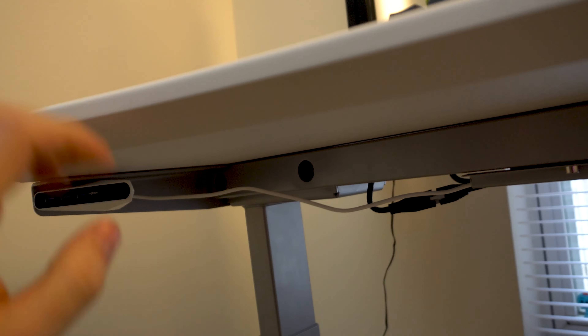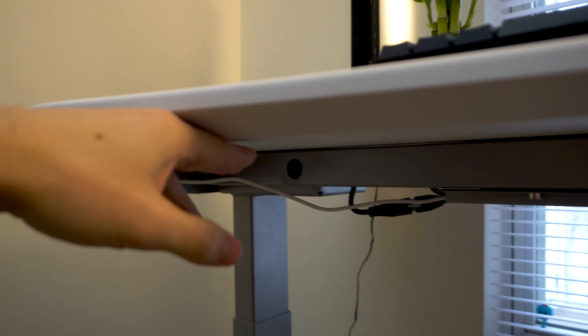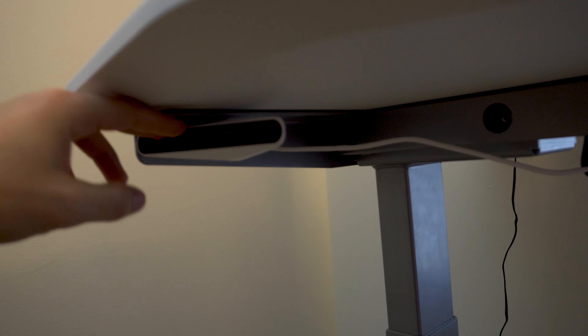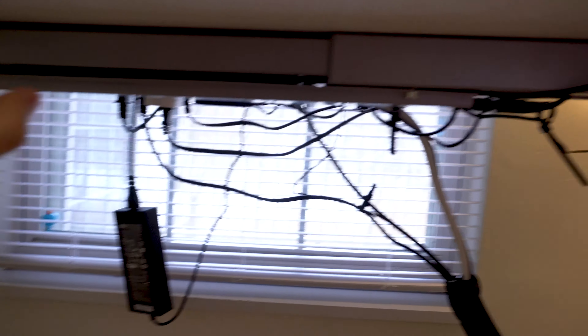Under here it has this really cool lip, which does make it easier for arms to get in. It makes a bigger difference than you would think. You can see how it kind of arcs down, which is really nice. I have this all modded out — I have a USB hub there and my cable management does need some work.